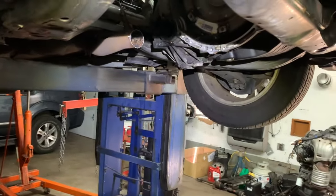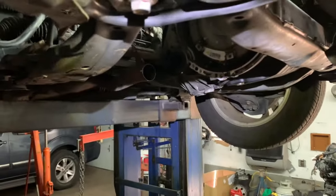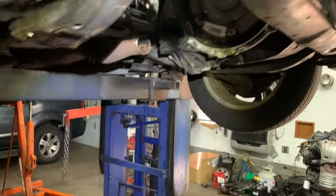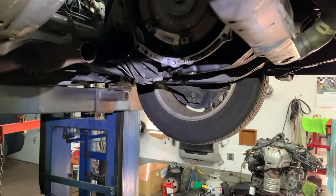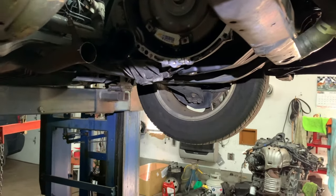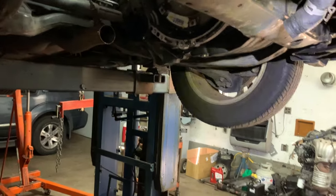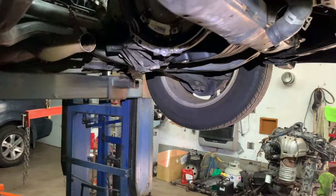Most of the time when you have an exhaust leak it's that flex pipe, because it's constantly moving, constantly vibrating, corrosion and everything. It could be other parts of the exhaust system, but if you hear a noise coming from the front of the car and you listen and hear it in that area, most likely it's going to be the flex pipe. You can replace the whole pipe for a couple hundred bucks, or with a little effort — cut it with a saw — and you save yourself 150 bucks minimum.